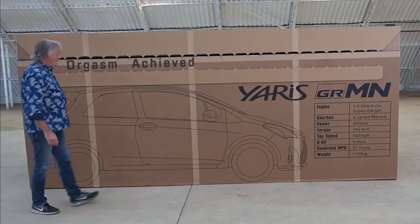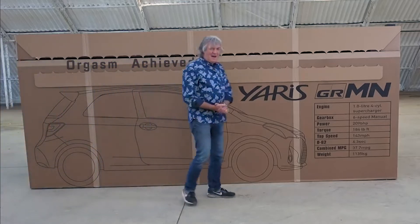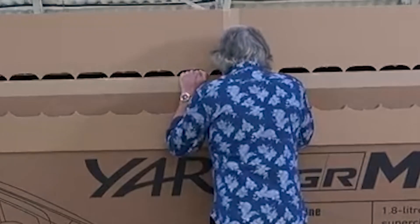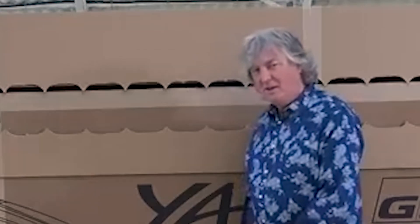Oh nurse. I believe it's a box, but let's see. You ready? Remember, you only unbox something once. Something that has once been unboxed can never be boxed again, because it's already been unboxed.